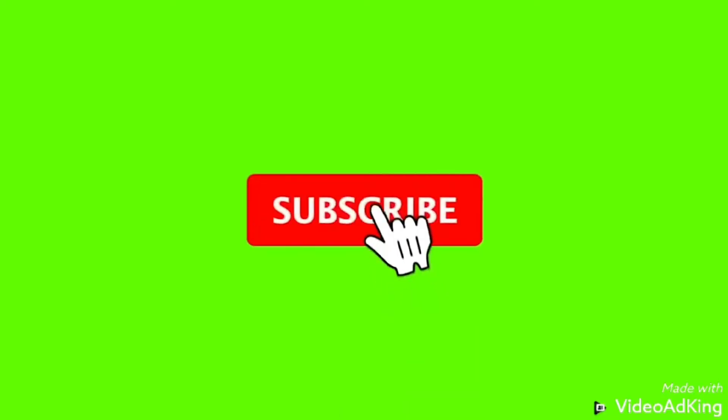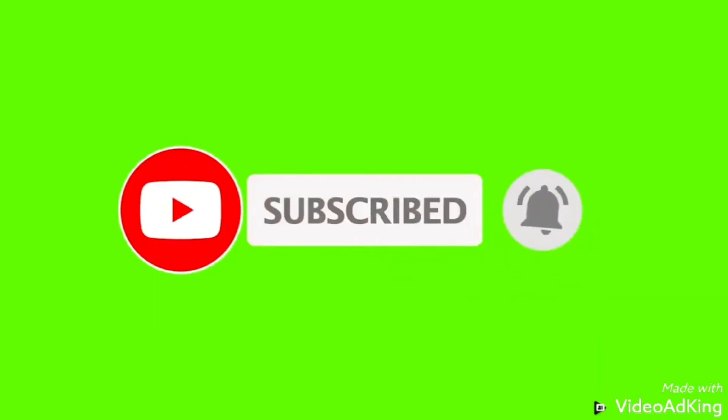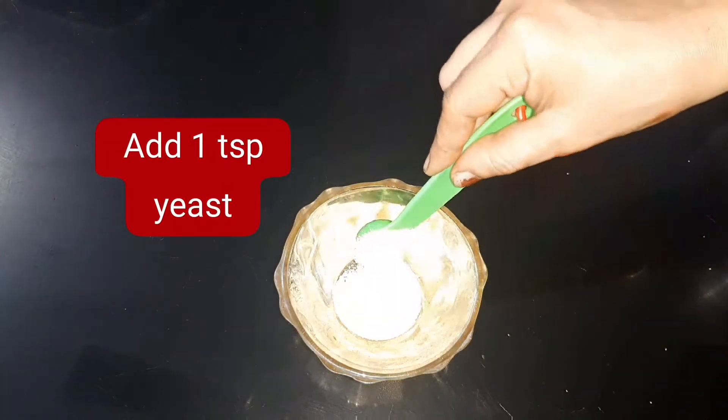Please subscribe to the channel and click the bell icon to get notified. If you want to watch more videos, please check them out. Let's start.